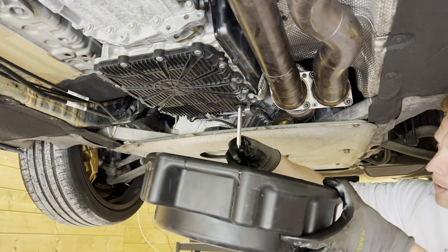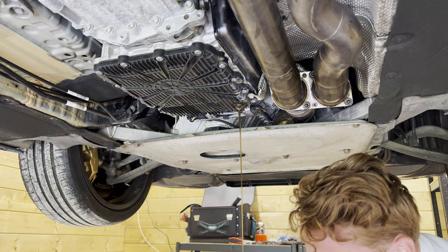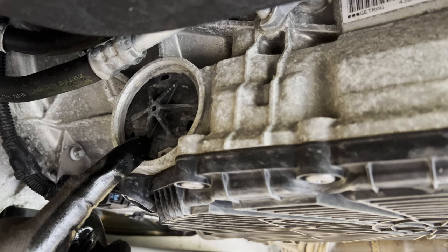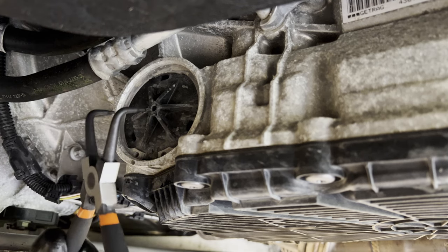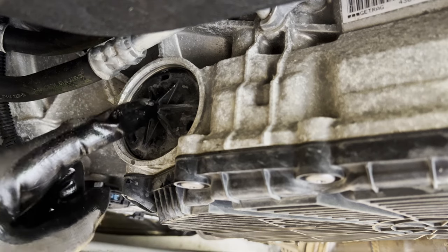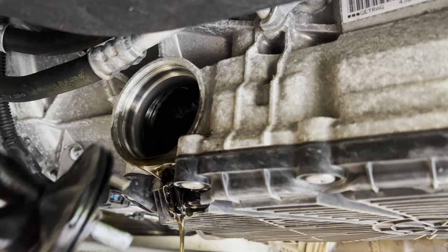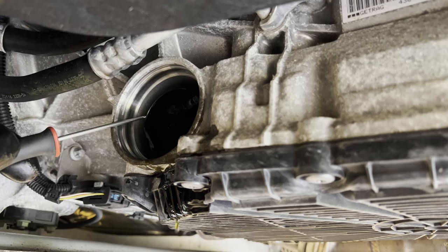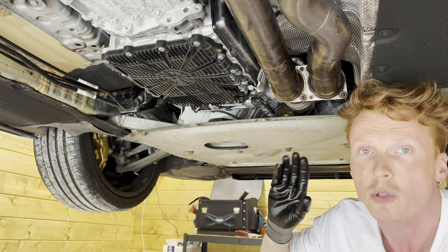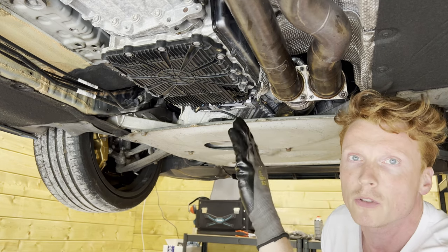That was very loose. Quite bitter. So while the drain pan is still dripping, we're going to remove this filter. As you can see there's a c-clip holding this pressure filter down, so with a pair of pliers we're going to remove the c-clip. Then we're going to pull out the cap of this pressure filter with a screwdriver, and then finally the pressure filter itself — I'm going to use a pick tool for that. Yeah, that looks quite black.